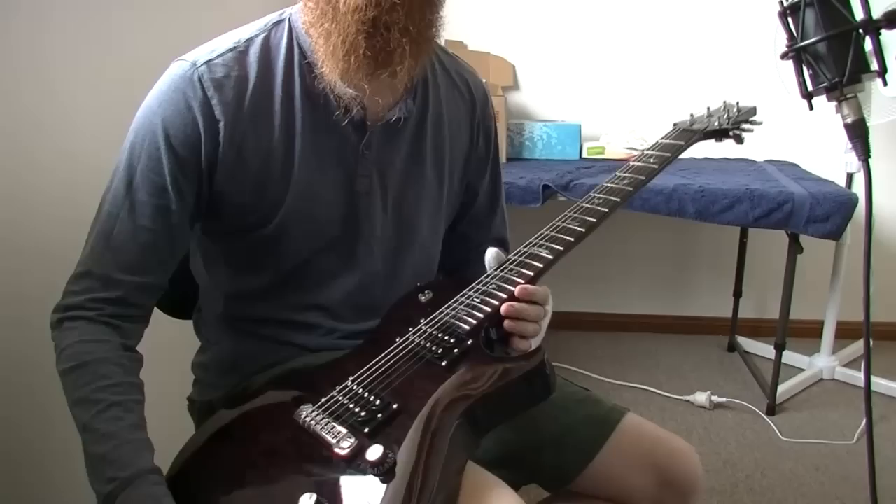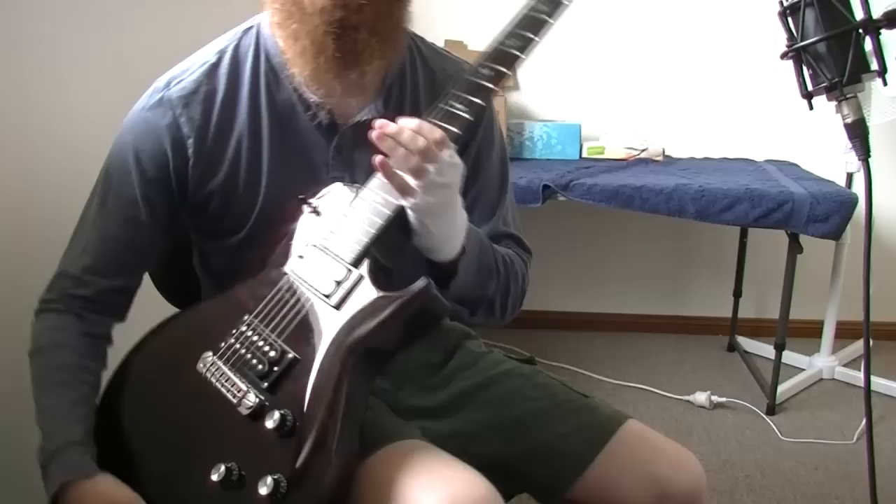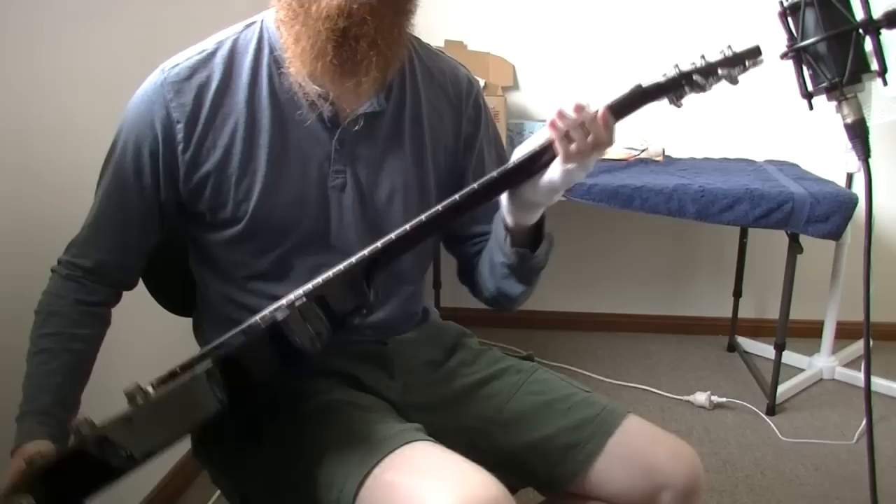PRS calls this a wide fat neck. I think the width is pretty standard to me — feels the same as all my other guitars. It definitely is a fat neck though, but not super thick. It's got a nice C shape and I find it to be very comfortable.